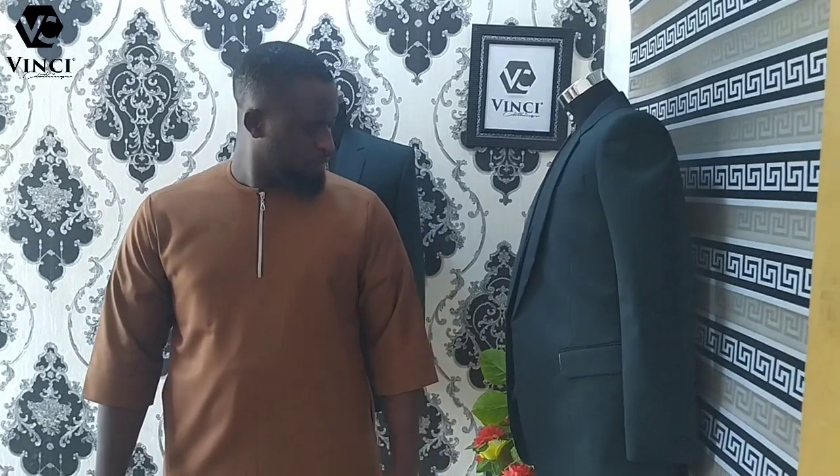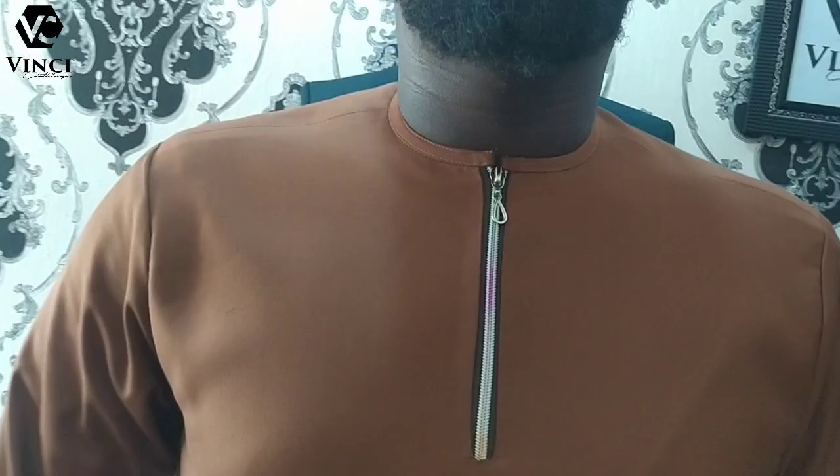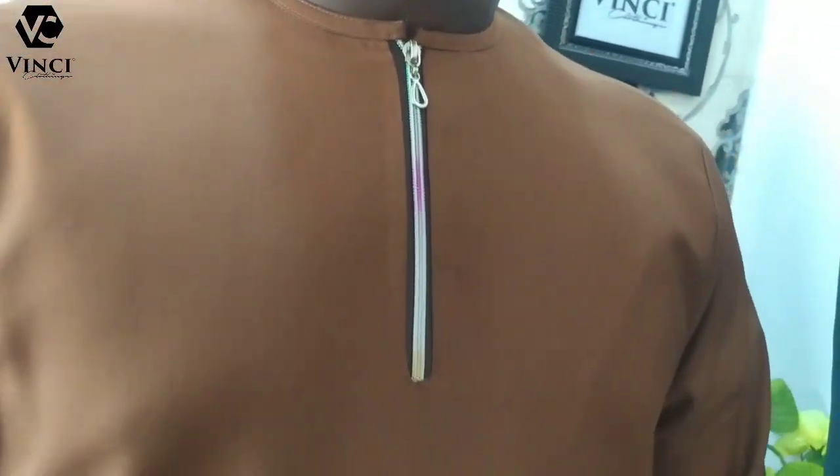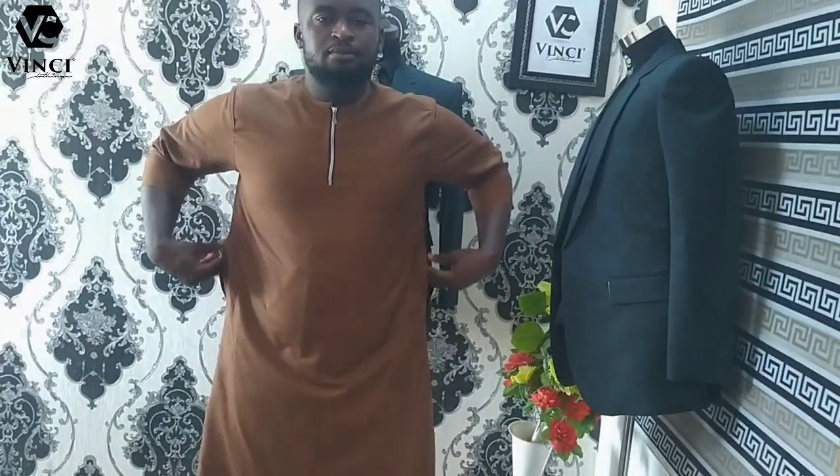Hello guys, welcome to my channel. In this tutorial I'm going to show you how to make this kaftan with a zipper at the front. You can see the one I made — look how clean it looks. Just stay with me to the end of this video and I'm going to show you in a few steps how to make this kaftan. It's quite very easy, easier than it looks.